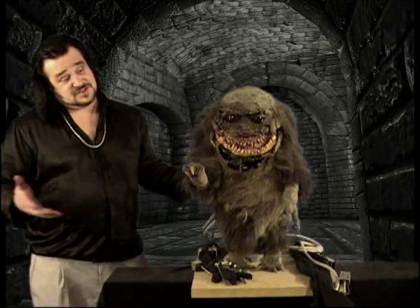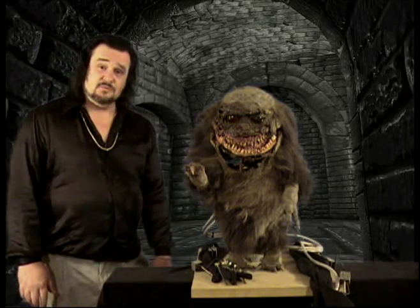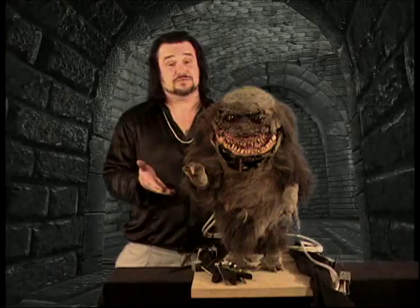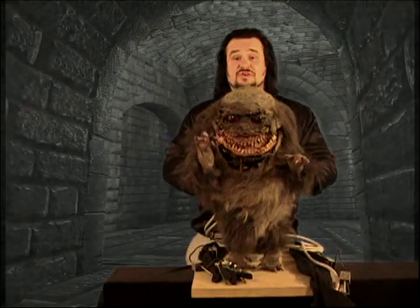Friends, this is the Hero Animatronic Critter, seen in Parts 3 and Part 4. Finding original and complete animatronic robots is incredibly scarce, because more often than not, they tend to get butchered for parts. But this one was saved from the floor, and you'll notice that it still works.